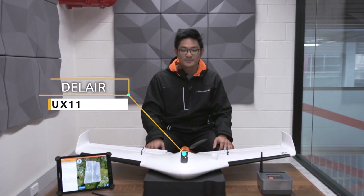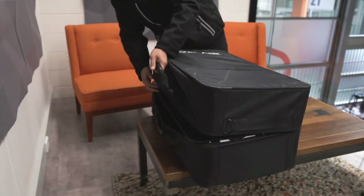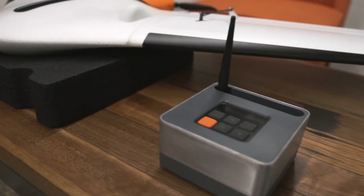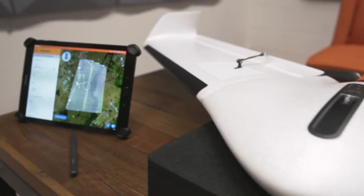This is the latest professional mapping drone from Dell Air, the UX11. My name's Dan and today we'll run through a quick overview of its workflow. Getting set up out in the field is easy — you simply snap together the two wings and you're ready to go. All the system requires is a portable and clean Dell Air link and a tablet to handle all of your controls.